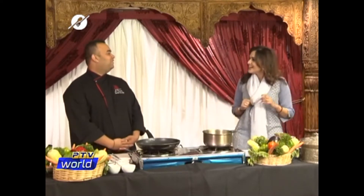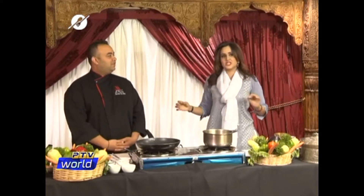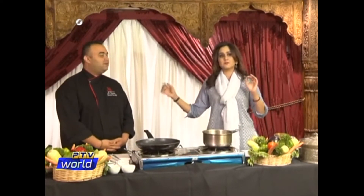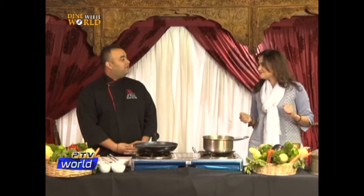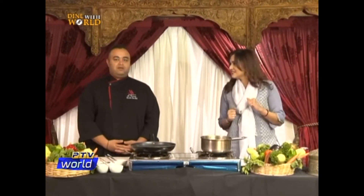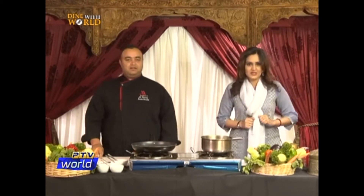Hello Ali, how are you? I'm good, thank you. I'm very excited about the recipe of authentic shawarma. Yes, it's authentic and it's very easy to make for our viewers. Perfect. So let's go into the ingredients first.